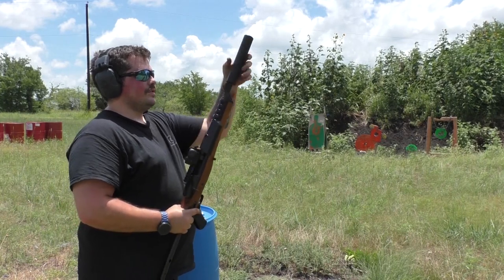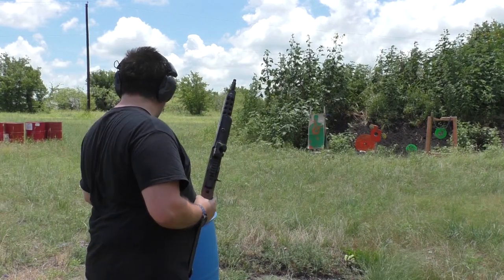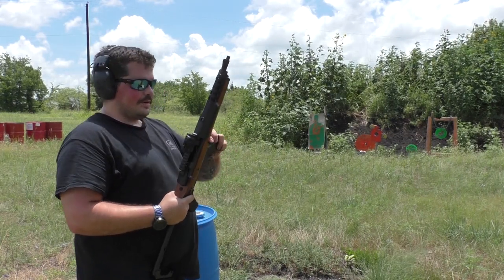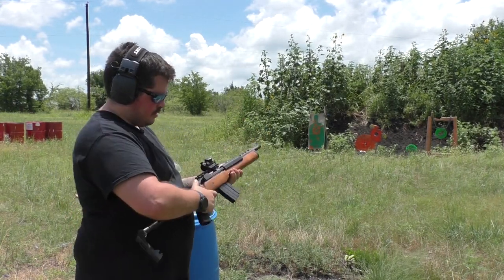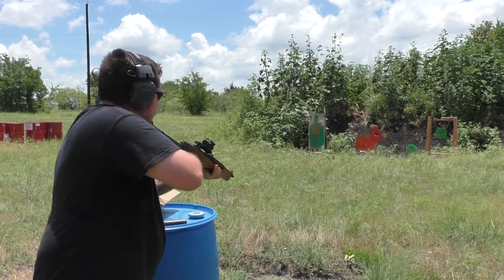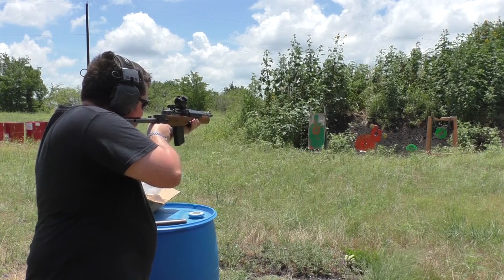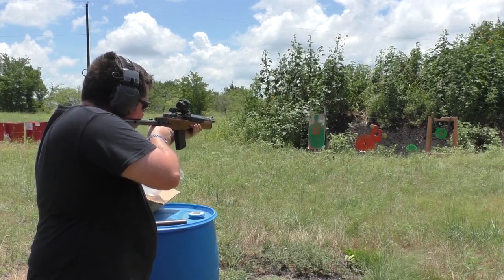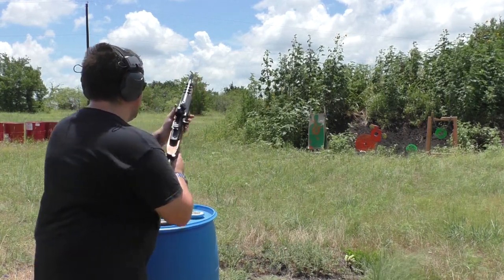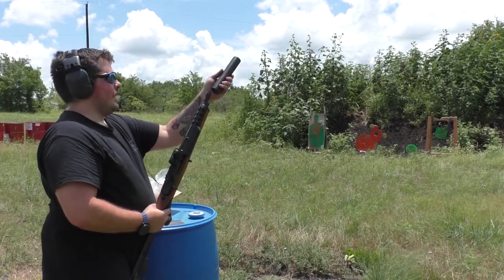We'll start with doing a few shots unsuppressed. I think it's an 11 or 12 inch barrel. Safety on... alright, safety on, clear. Now we're going to add that Raider.